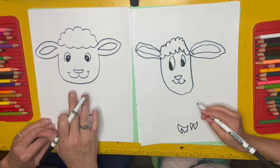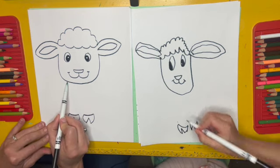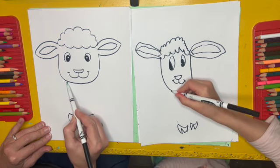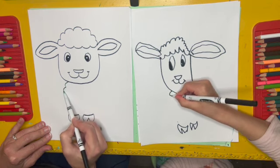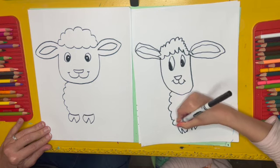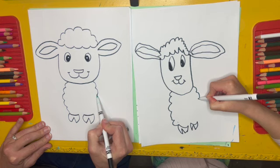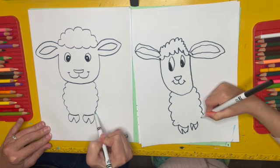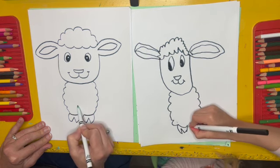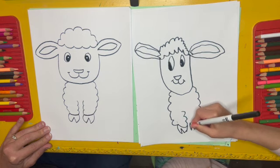Now we've got to connect those to the lamb's body and head. I'm going to start a little bit on the outside of the bottom of the face here, and I'm going to make some more cloud lines that bump all the way down to where the feet are like that. And I'm going to do that on the other side as well — little cloud bumpy lines that curve down to the feet. And then I'm going to make just a couple of bumps coming up like that — maybe three on each side.